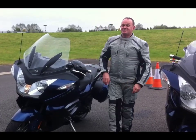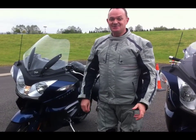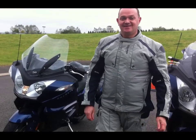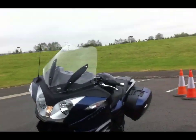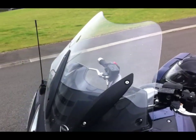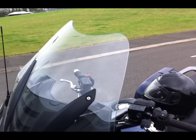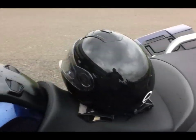I just got off the Triumph Trophy after my first two hundred miles. It's got a superb adjustable screen with approximately 160mm of adjustment, so you can move that up and down — it's so comfortable, it's unreal.